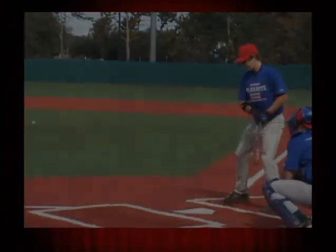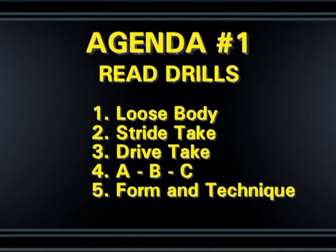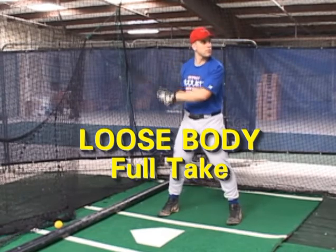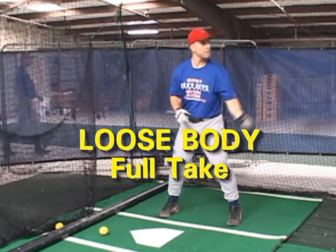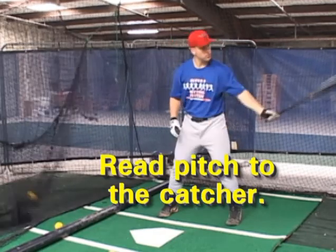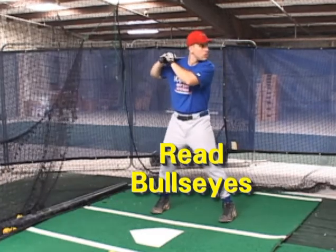Let's go to the agendas, beginning with Agenda 1: read drills. Number one, loose body drill. Two, stride take. Three, drive take. Four, ABC. And five, form and technique. These are the five drills we'll work in Agenda 1. So we'll begin with loose body — it's just a matter of getting into a soft body. Stand tall, soft body. Great to be excited to hit, not so great to be an excited hitter. We're reading the pitch all the way to the catcher. We want to read bullseyes. This is our loose body take.